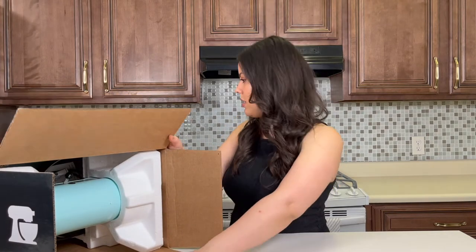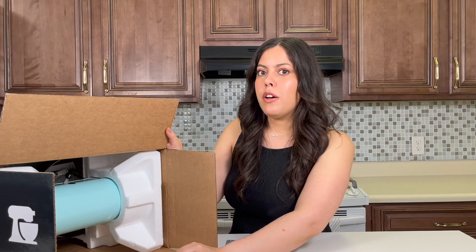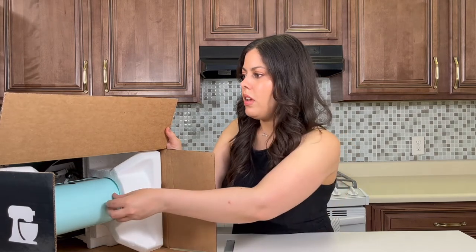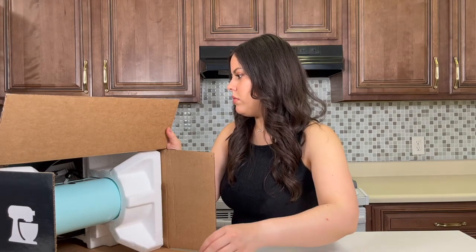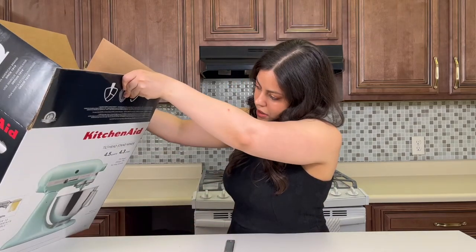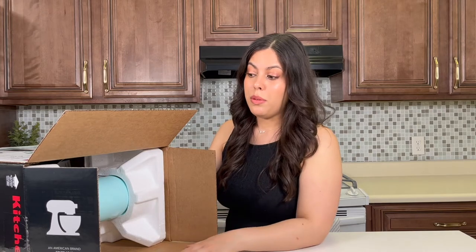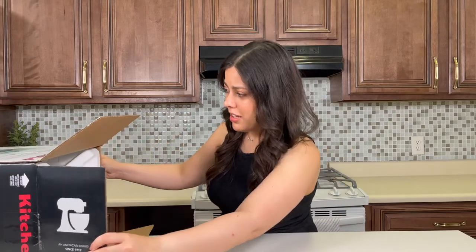I'm trying to see the blue color — it's called Ice. I went with the blue because I didn't really want black or white. I could have gotten black or white a little bit cheaper, but this was the first sale I'd seen on one that wasn't black or white for a while. I wanted the tilt head and the 4.5 quart size. I'd been watching it for months and months, it hadn't gone on sale, and it finally did, so I decided to go ahead and splurge.